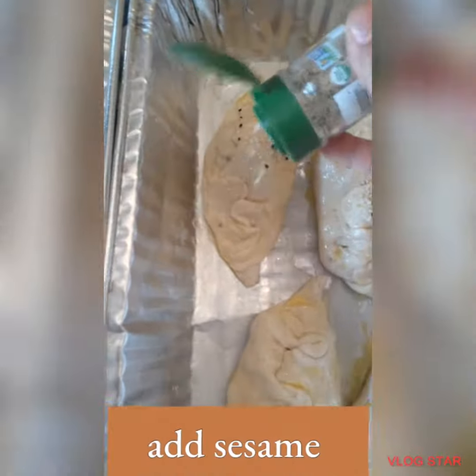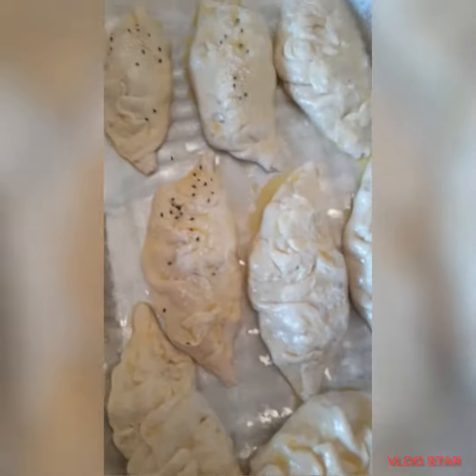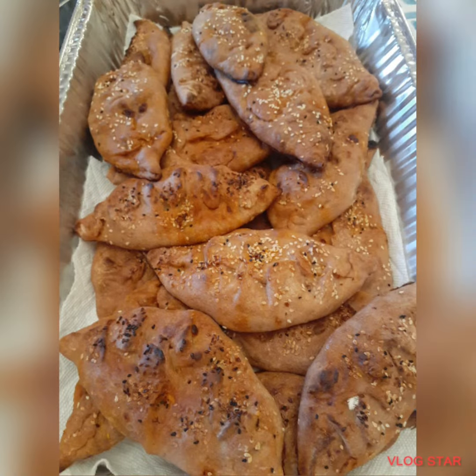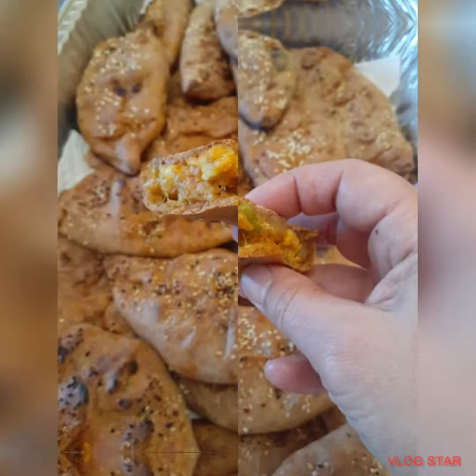Then brush egg yolk on top of the pastries and add sesame and black seed. Put them in the oven for 15 to 20 minutes on high heat. Enjoy and be sure to like and subscribe.